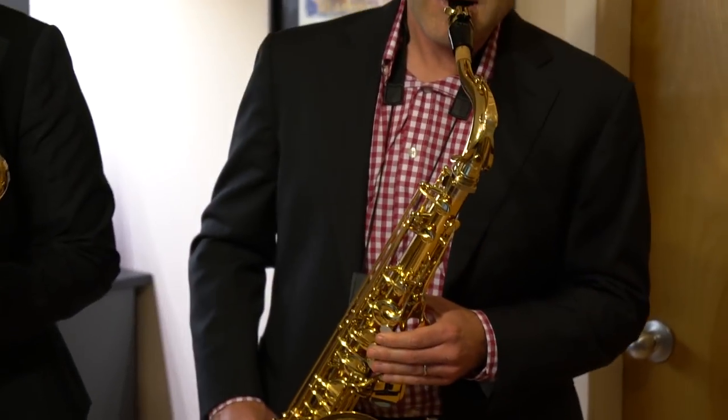I play the Van Doren T20 V5 series tenor saxophone mouthpiece. I've actually played this model since 2006 and it's the only classical tenor saxophone mouthpiece that I've ever owned or played, and the reason is because it does everything for me. It allows me to play at extreme pianissimo dynamics to a full resonant forte. Reeds work well with it — I can get almost every single reed that I try to play.